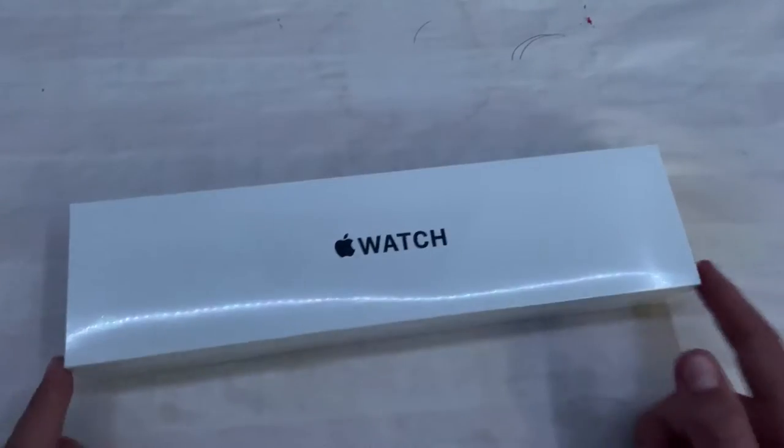This is a video I've been really excited for about three or four months. Today we're going to be reviewing the Apple Watch SE.